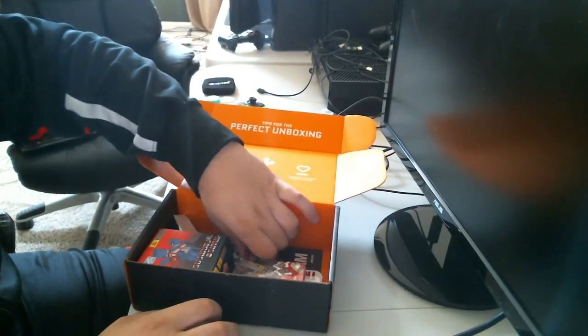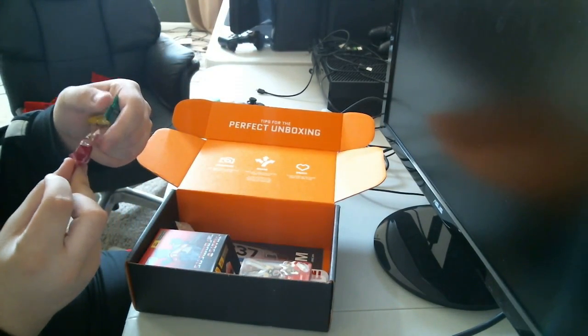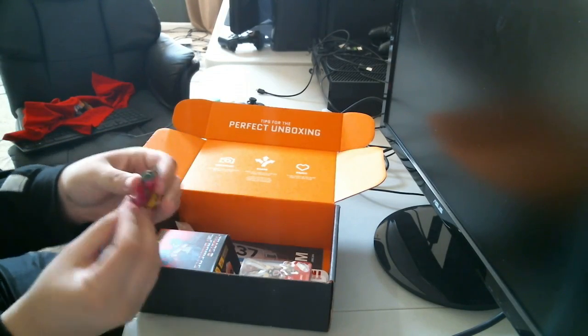We got some sour hard candy — Warheads. I threw some candy in there. I'm not going to eat these because I already know what kind of pain these bring.